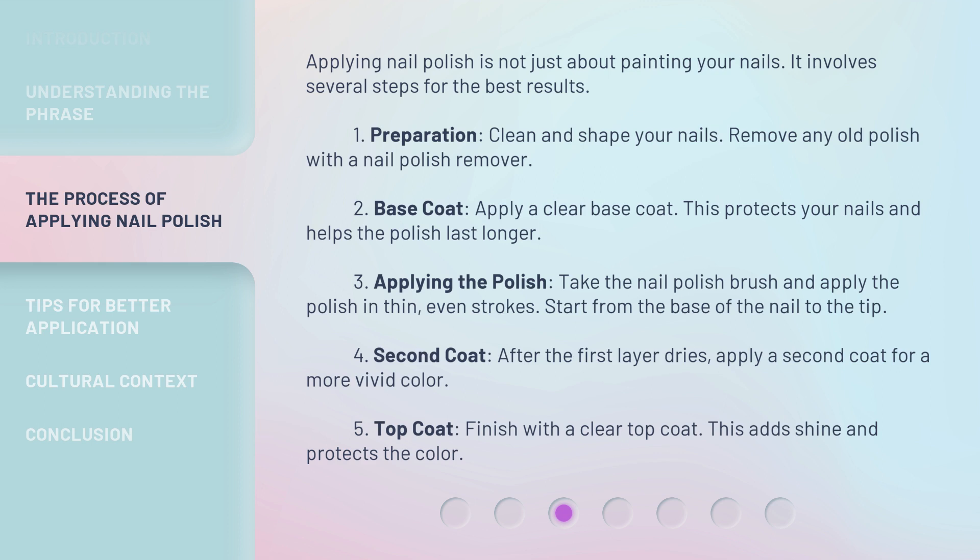Step 3: Applying the polish. Take the nail polish brush and apply the polish in thin, even strokes. Start from the base of the nail to the tip. Step 4: Second coat. After the first layer dries, apply a second coat for a more vivid color. Step 5: Top coat. Finish with a clear top coat. This adds shine and protects the color.